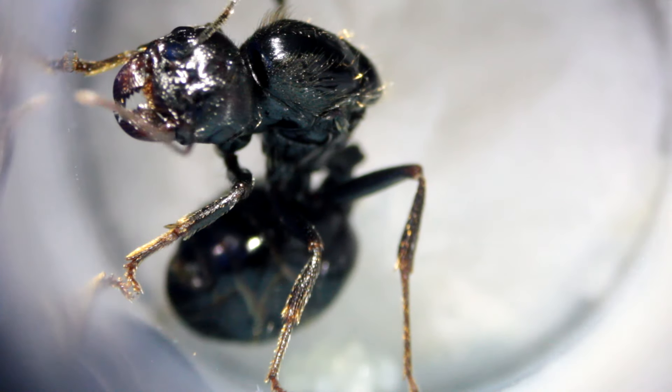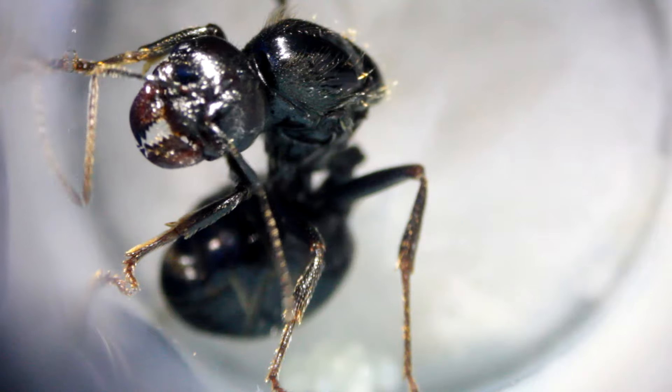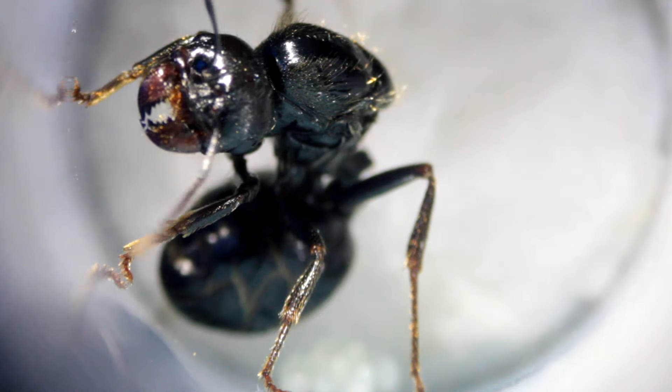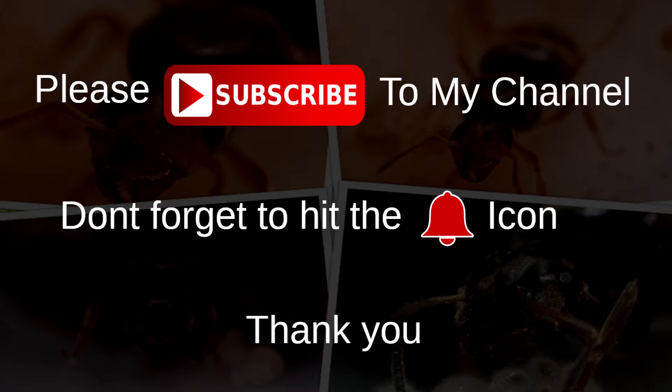Hey guys, SandmanUK here, hope everyone's doing well. Yesterday my adapter finally arrived for my new lens, so I attached it up and decided to record the Mesobarbaris close-up. Stay tuned guys and enjoy the footage. Please subscribe to my channel and don't forget to hit the bell icon, thank you.